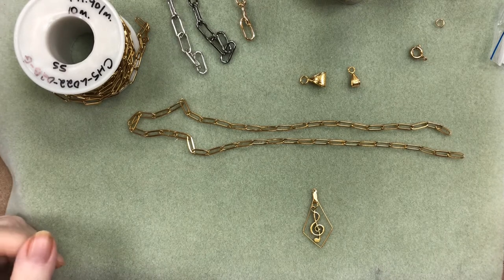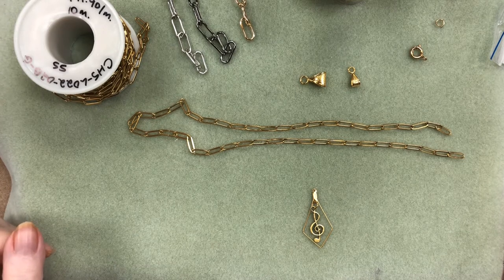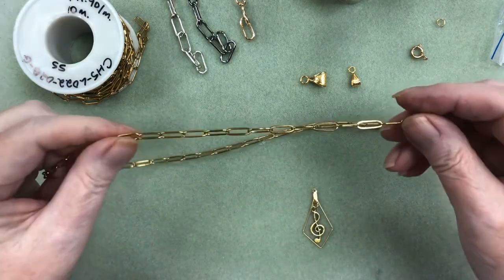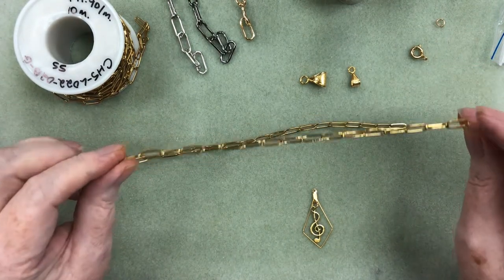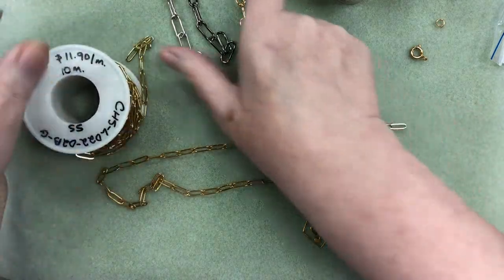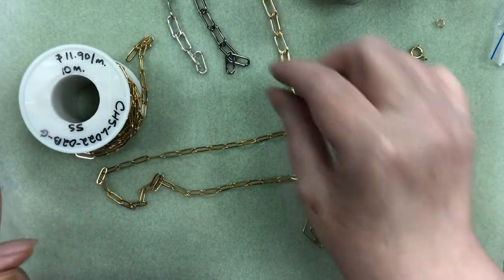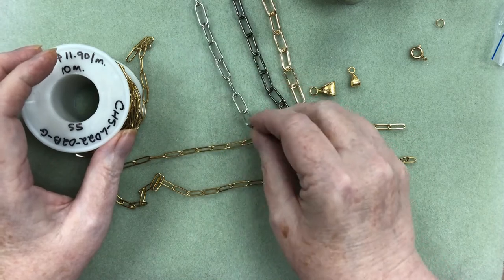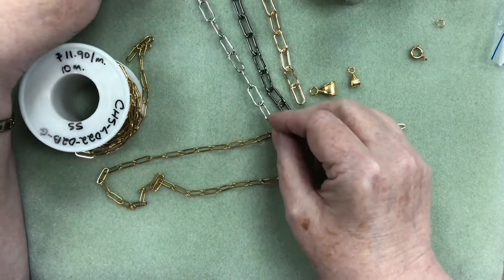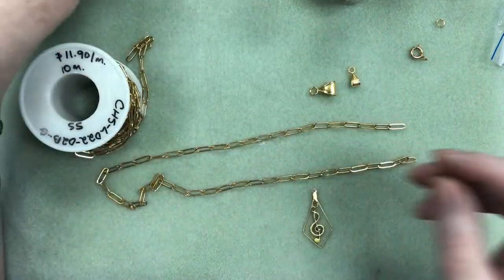Hello everyone, it's Pat at Beads and Plenty More, and today I'm going to talk to you about paper clip chain. This is a new chain that we've seen this year and it's made with all these oval or more rectangular looking links. We have this fine one that's in stainless steel, and then we've got these other ones that are heavier in gold, gunmetal, and silver — all different colors of a bigger chain — but for my purpose today I'm going to use the fine one, so we'll put those ones aside.